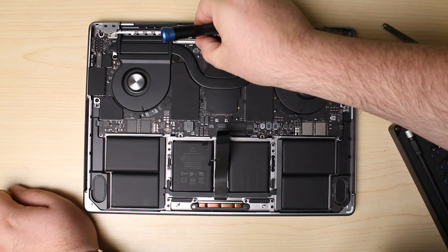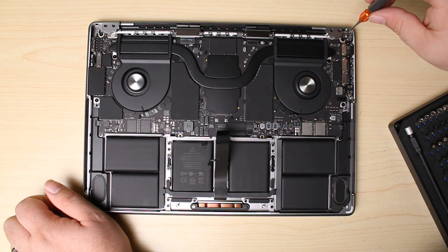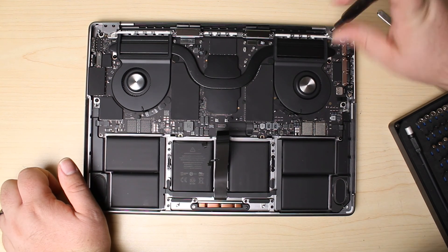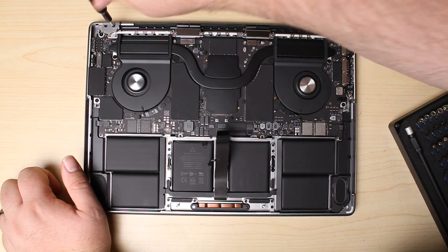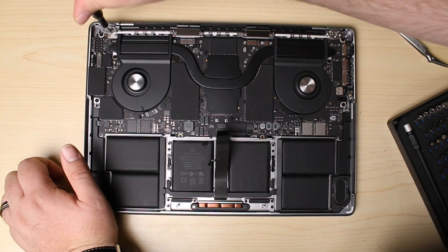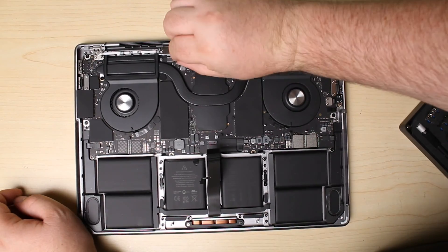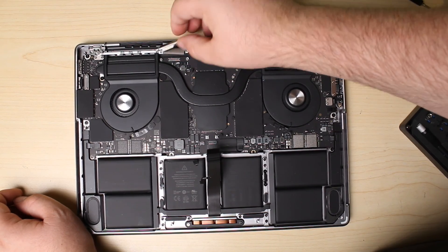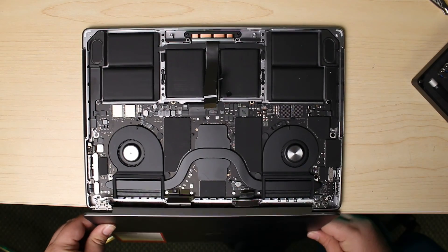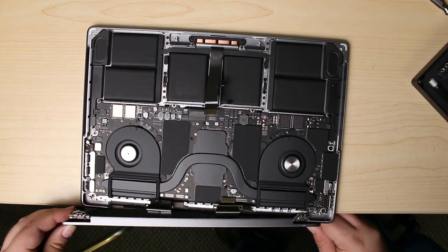A couple more brackets for the display connectors, and let's be sure to remove the sleep-wake sensor. There's a couple of brackets covering the hinges. We'll disconnect the display and, hanging it off the edge of a table, I'll be able to remove the remaining screws on the hinges and slide it out.